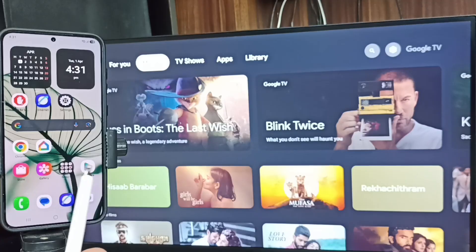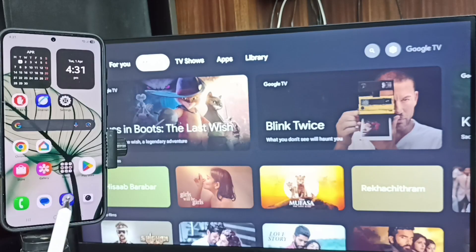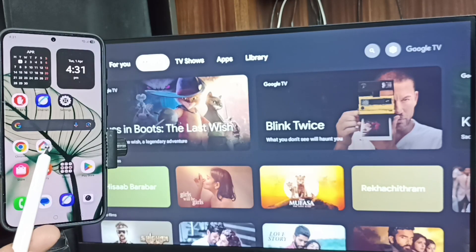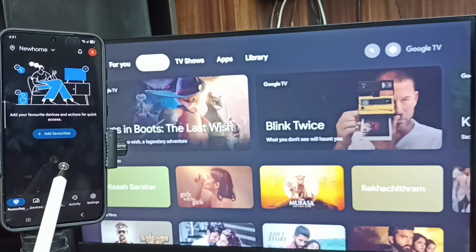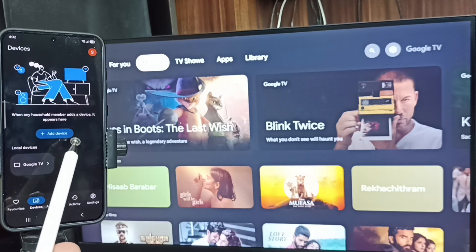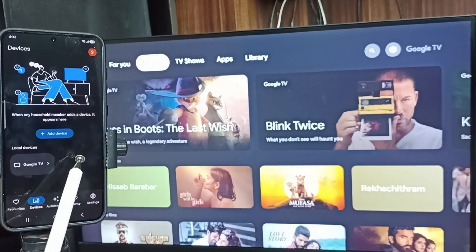Open the Google Play Store and install the Google Home app. I already have it installed — tap on the Google Home app icon to open it. Log in with your Gmail ID and password. Tap on the Devices tab. The Google Home app will automatically search and detect Chromecast-enabled Android TV and Google TV on the same Wi-Fi network.